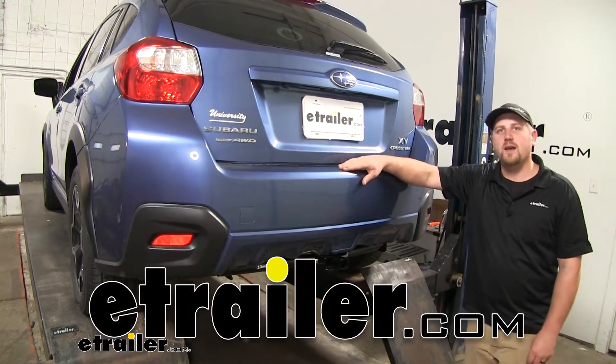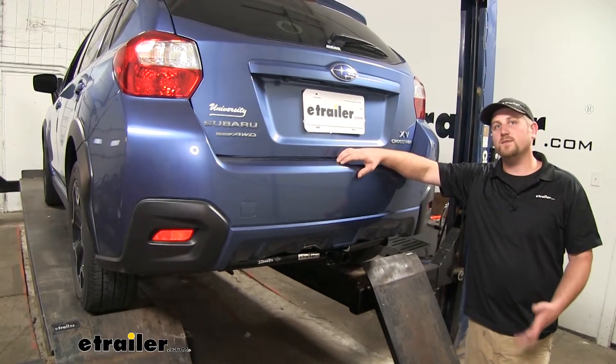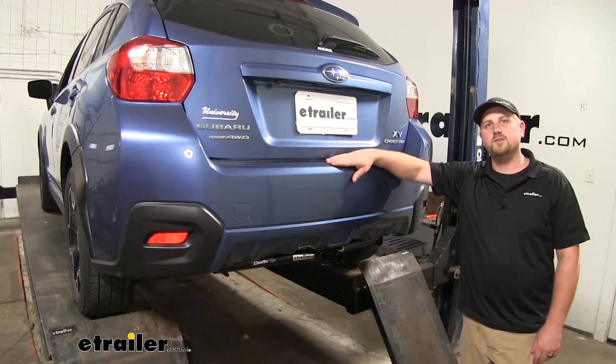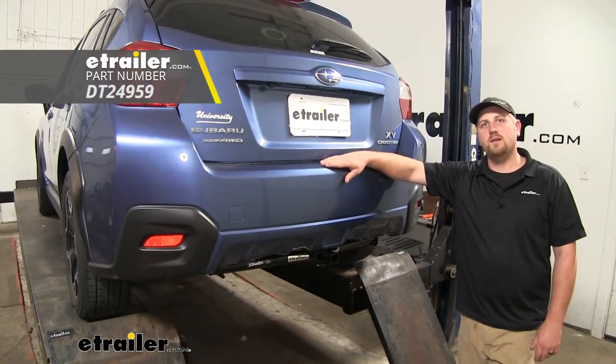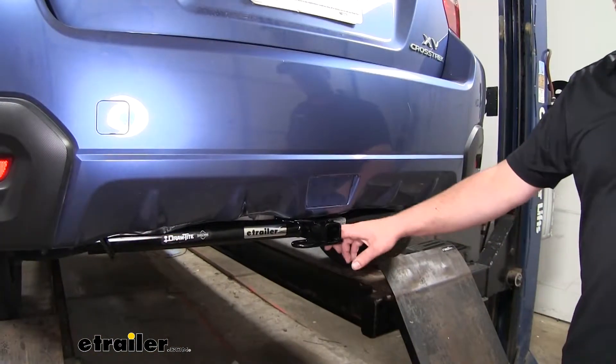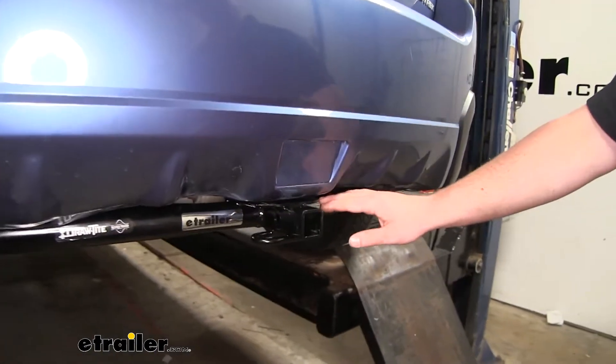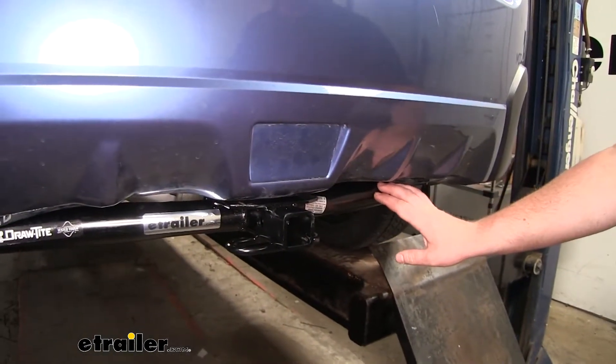Hey everybody, Ryan here at eTrailer.com. Today on our 2015 Subaru Crosstrek XV, we're going to be taking a look at and showing you how to install the Draw-Tite Class 1 trailer hitch receiver. Now although our hitch is mostly visible, I do like how it contours the lines of the back of our Subaru and blends in pretty well.